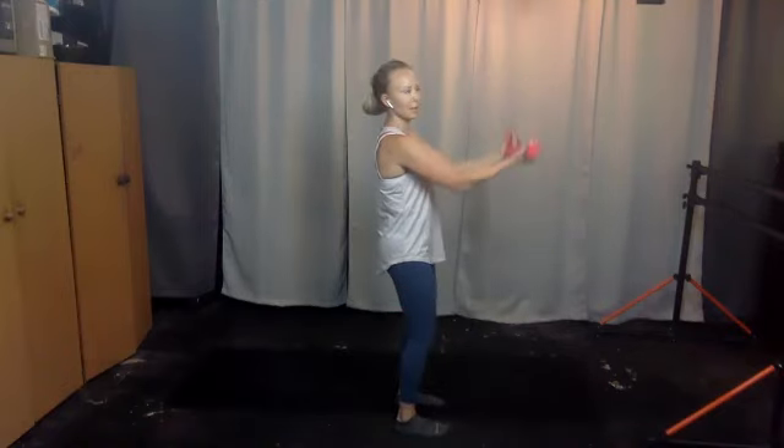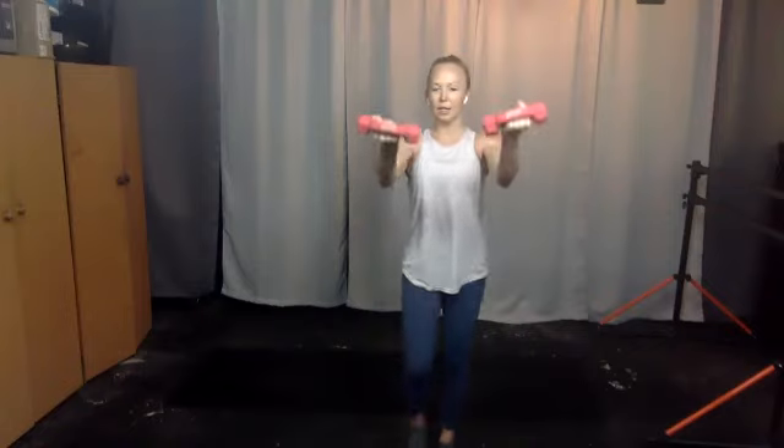Hold your arms up, find a little pulse — lift and lower, three, four. You can also march in place if that feels good — lift, lower, lift, lower. Hold your arms up, now take them out and in — it's not a big move, not all the way to the side. Shoulders are down, small move.